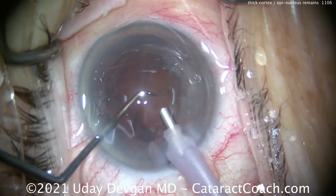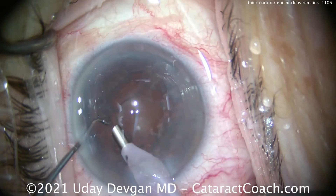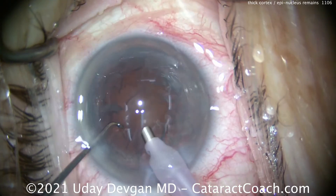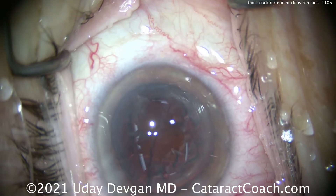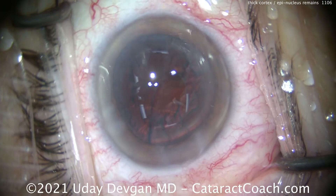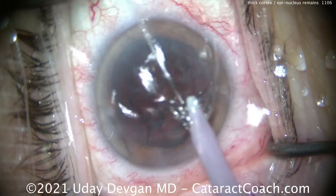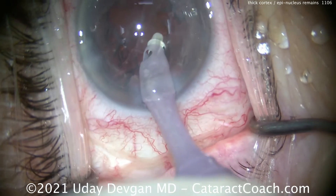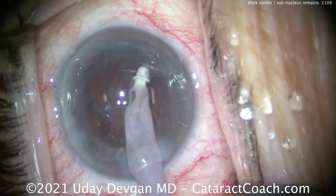We've had a video here on cataractcoach.com about cortical cleaving hydrodissection. So now the question is, what do you do? Do you try to get it out with the FACO probe? No, don't do that. Here's why: because you haven't loosened it up. This epinuclear shell is not released from the posterior capsule in the capsule bag. So let's go to the IA probe — it's a lot safer. It may not be as fast or efficient, but it's safer.